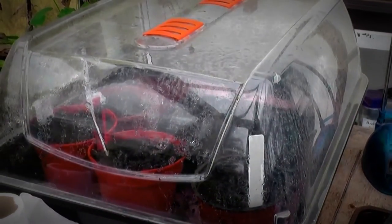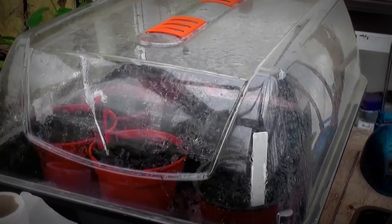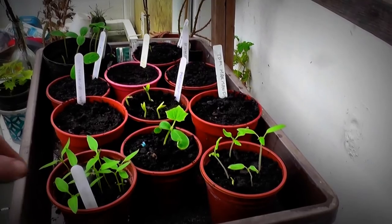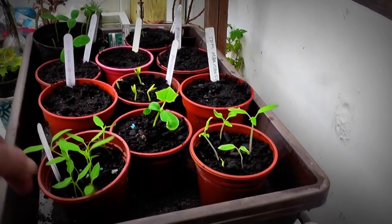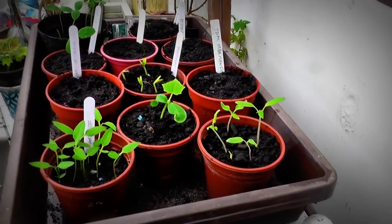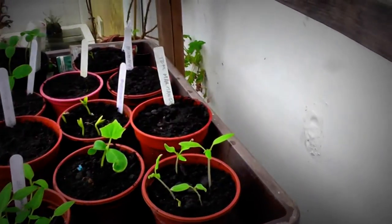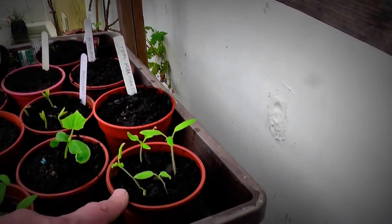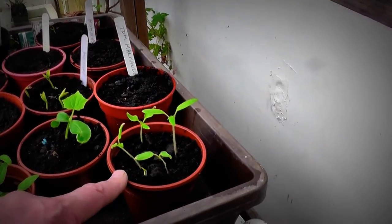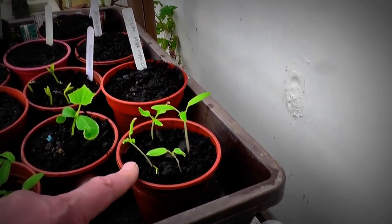Let's have a look in the incubator - the propagator. So these are peppers, and these are chocolate-colored peppers. Not many of the peppers came up but they've come up. And I can't remember what tomatoes these were but they were either Legend or Furline - they were the poor ones in the pot but I decided to pot them up.